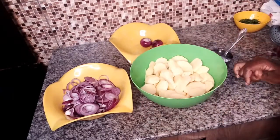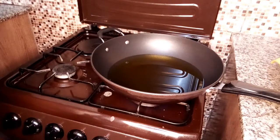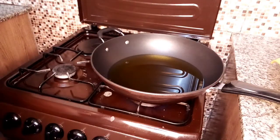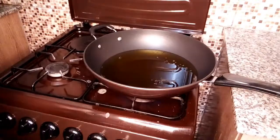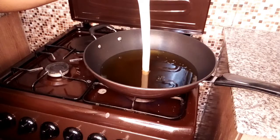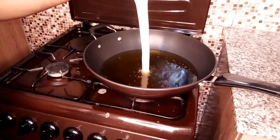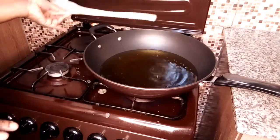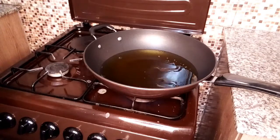Now we are going to fry the potatoes. Our oil is heating up — I'm going to give it about five minutes to heat up nicely before adding in the potatoes. Let me show you one of the kitchen hacks I use: I use this cooking stick to check if the oil is ready. If you see bubbles forming around the stick, it shows that it's ready. At this point I'm going to add in the potatoes.